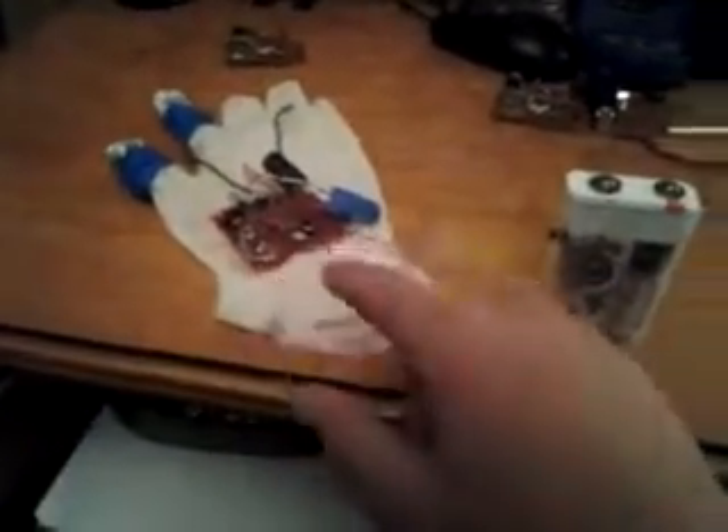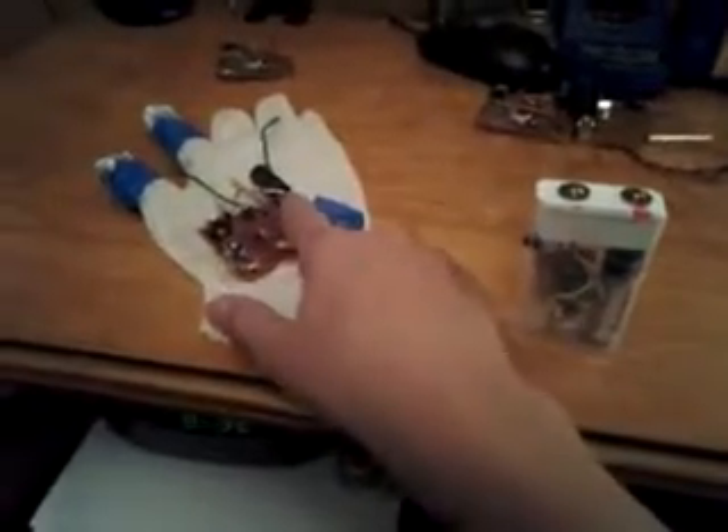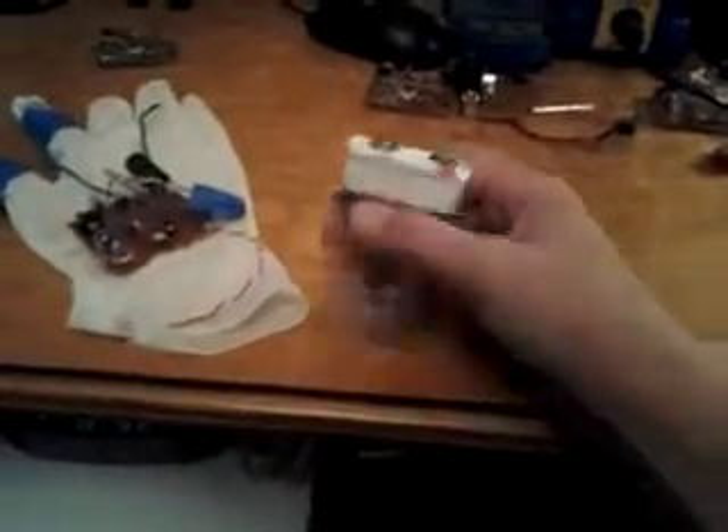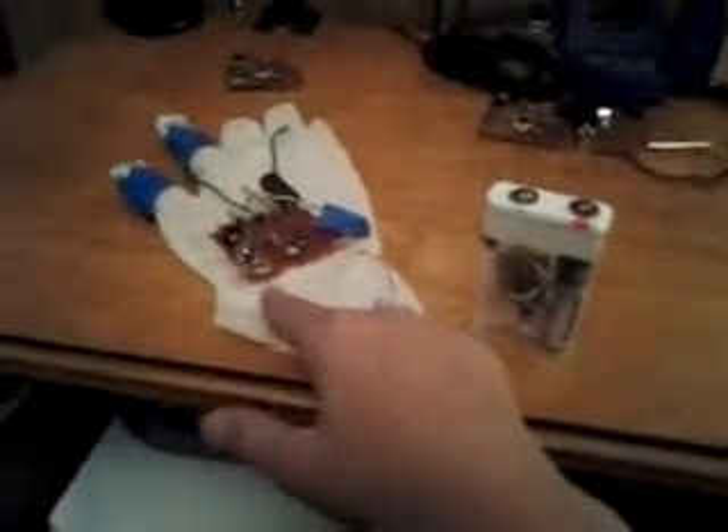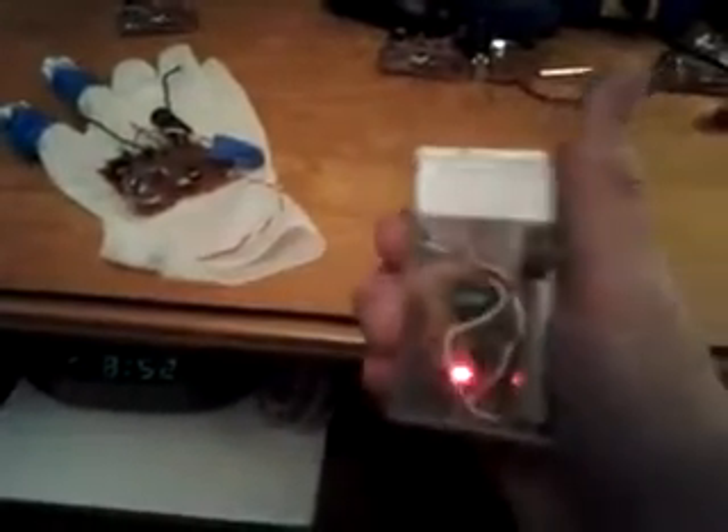You might be thinking it won't hurt as bad because there's no capacitor. Yes, but this is constant current. So when you push the button, it stays on and keeps shocking. The original one-shot glove had to recharge after each shock. So this is great — it's smaller, more durable, and it was easy to make.